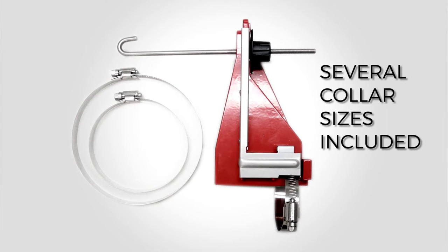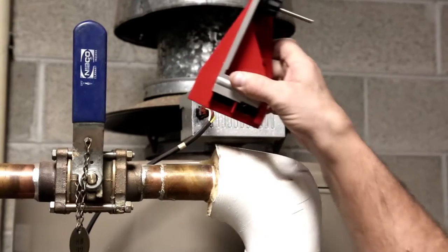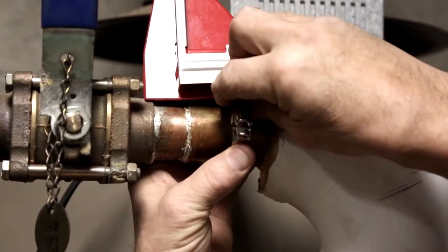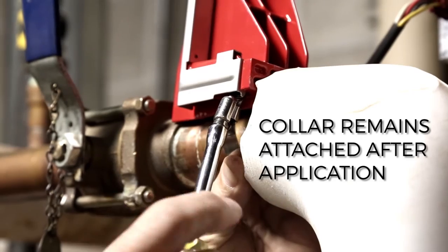Place the collar on the pipe to check the size. Determine where to place the clamping collar, then place the collar in the permamount. Secure the collar on the pipe and screw it closed.